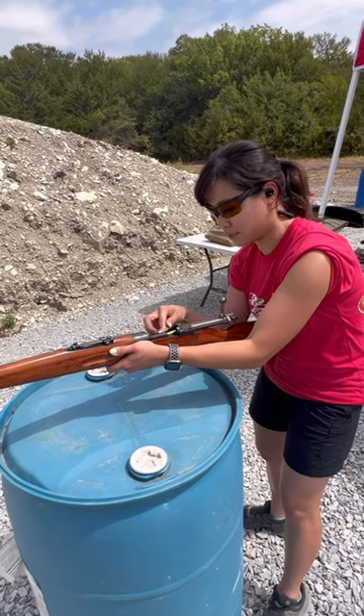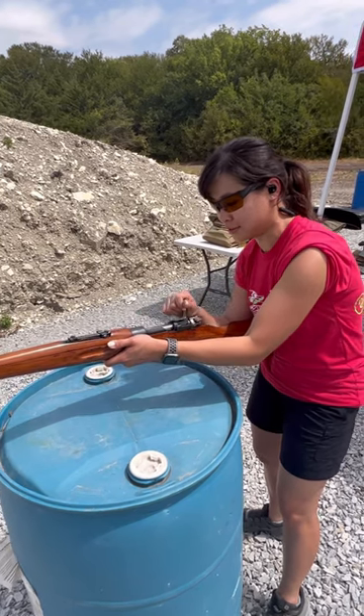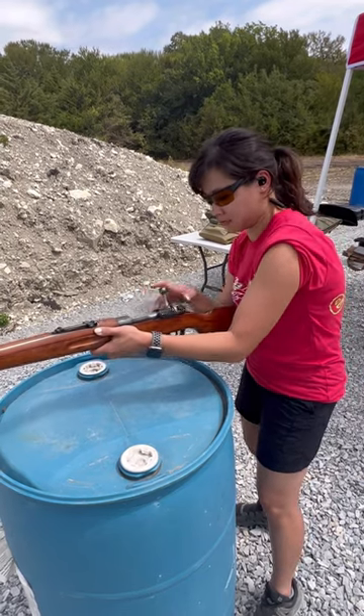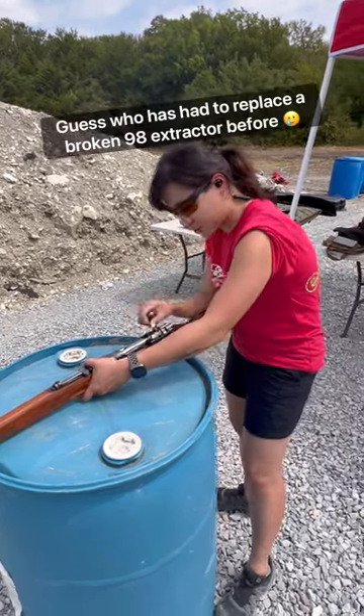One major difference is the Mauser's controlled feed system was originally designed to have the cartridge load from the magazine so that the cartridge rim could slide behind the extractor claw. You can force the bolt closed, but it stresses the extractor and can break it over time.